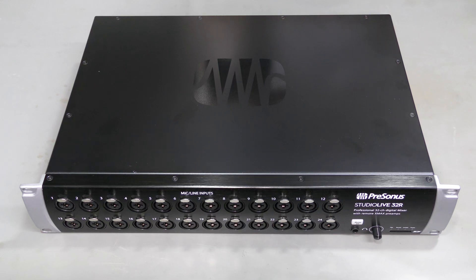Hi everyone! Today on my bench I have a Presonus StudioLive 32R Digital Rack Mixer for repair. It works, but it has an intermittent annoying problem. Sometimes it does not initialize correctly on the first cold boot. Everything looks fine, but there is no sound. After reboot it works perfectly, until it sits unused for a while and then it can happen again on the first boot. Let's see if we can figure this out.